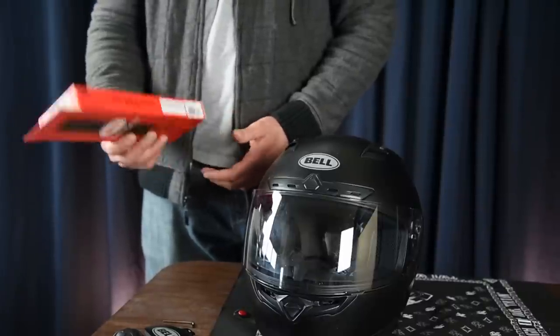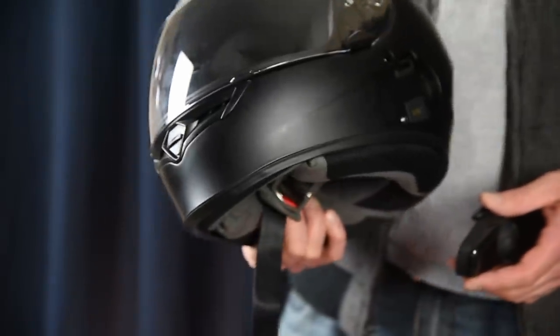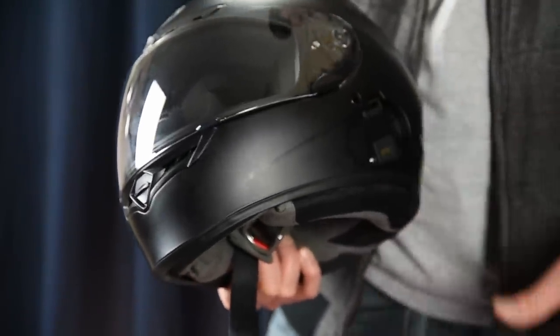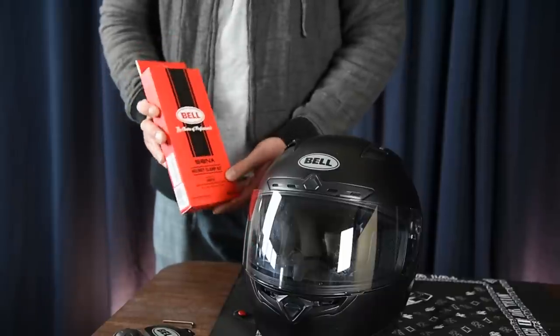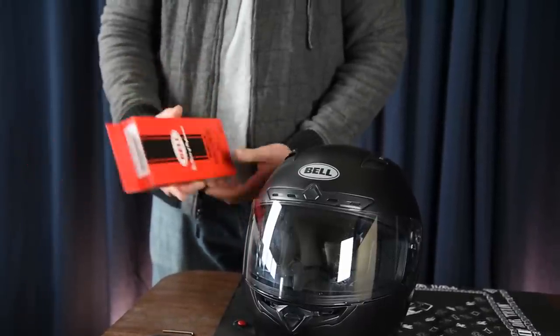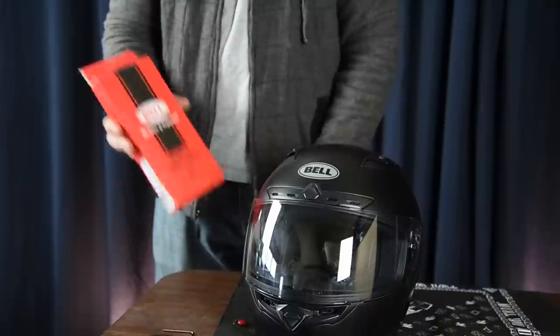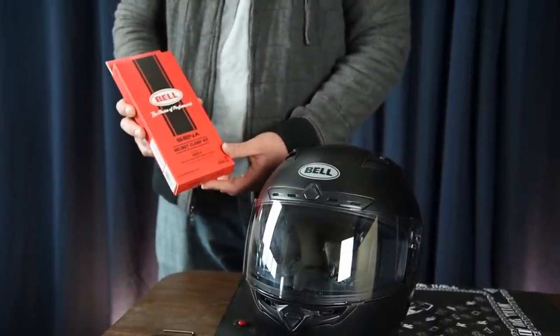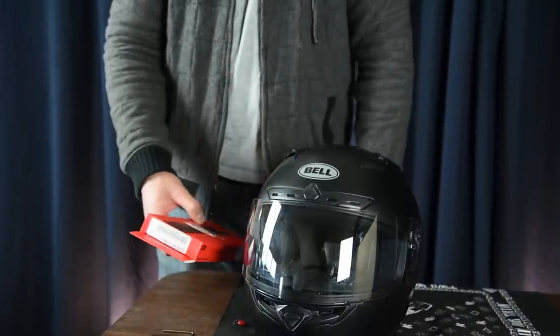Just to clarify: this clamp was originally designed for the Bell Mag9 helmet, but it didn't say the Qualifier DLX also uses it. Just so you know, it does also work for the Qualifier DLX.